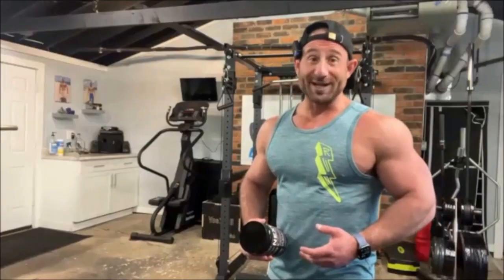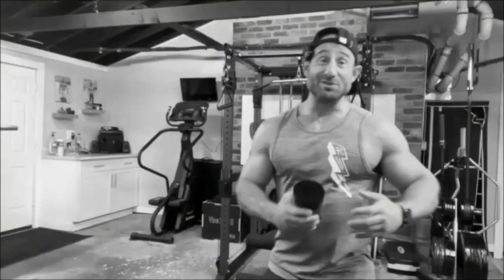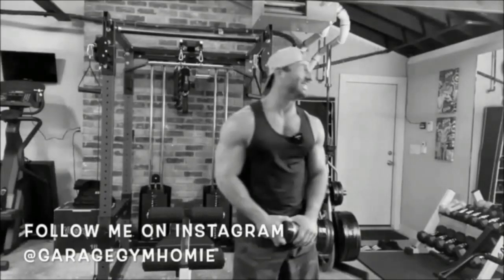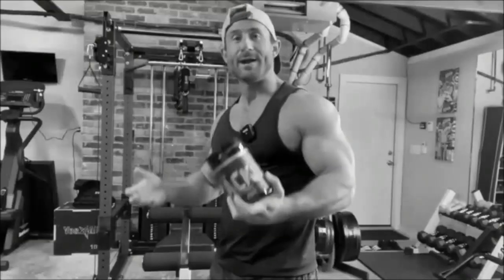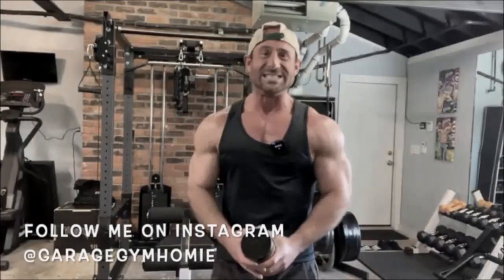It's a feel-good focus. This ain't a cracked out focus. Garage gym homie with some dancing focus. Let's get it. Is it worth it? Focus, set after set.